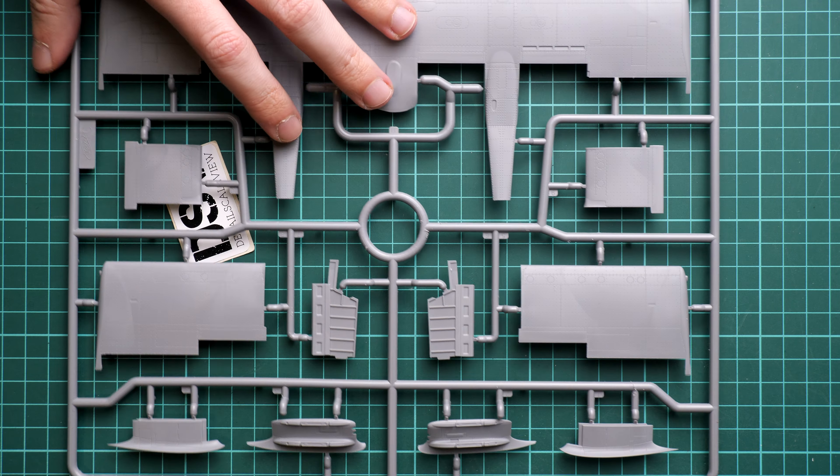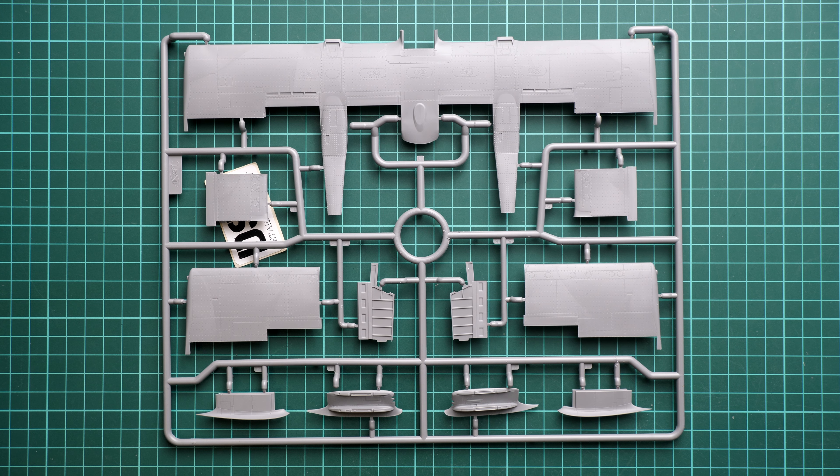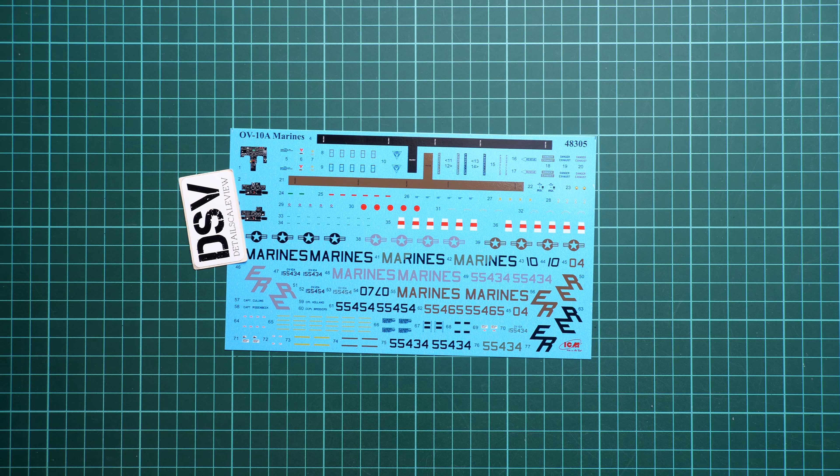One more sprue — Sprue C, which comes with the main wing. Overall design is what you would expect from this element. It's just a matter of careful assembly. Separate wing mechanization is a welcome feature because you can position it in different ways. In 1/48 scale it plays a role, especially if you have diorama ideas or would like to copy an in-flight position, though that will require a lot of modifications — keep that in mind.